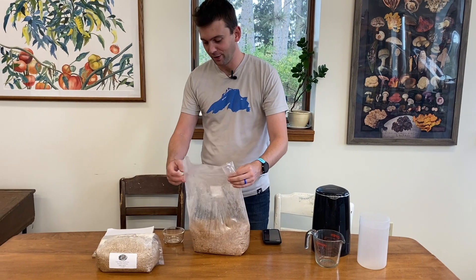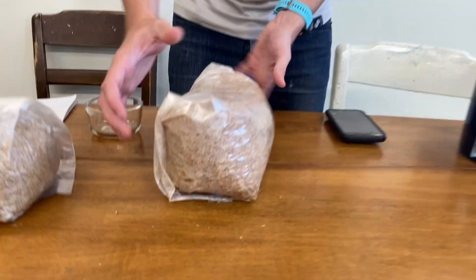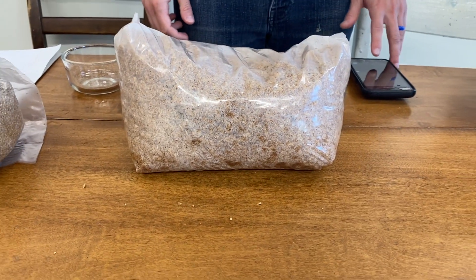Fold your bag over. You're going to want to let this cool for about eight hours. Once the bag is cool, we'll inoculate with our cup and a half of Millet Spawn, mix that up, and there you have it.